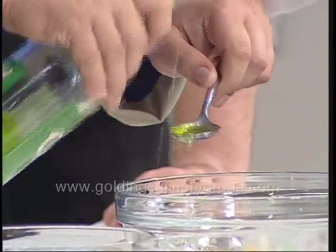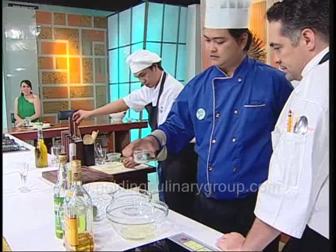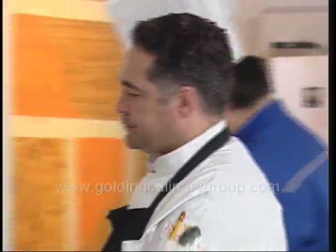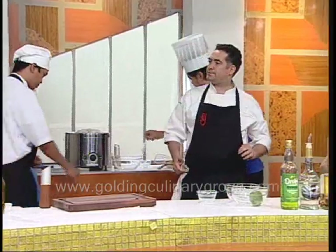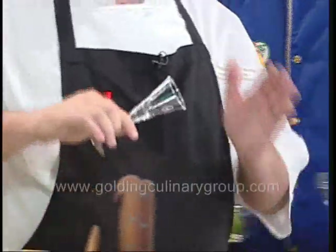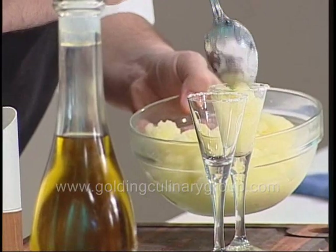He adds lime cordial, some fresh lime and lemon, and a couple of tablespoons of mineral water to dilute it. A bit of rock salt and some lemon juice, then let's have the machine — and there we go, a very quick sorbet. That takes about 20 minutes, but we have some already prepared. For the glasses, use egg white or a little bit of lime juice to dip the rim, then use your rock salt. Beautiful.